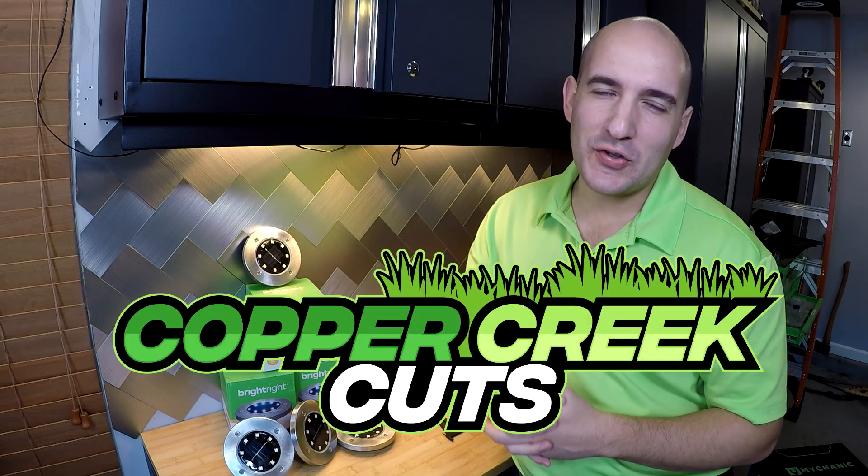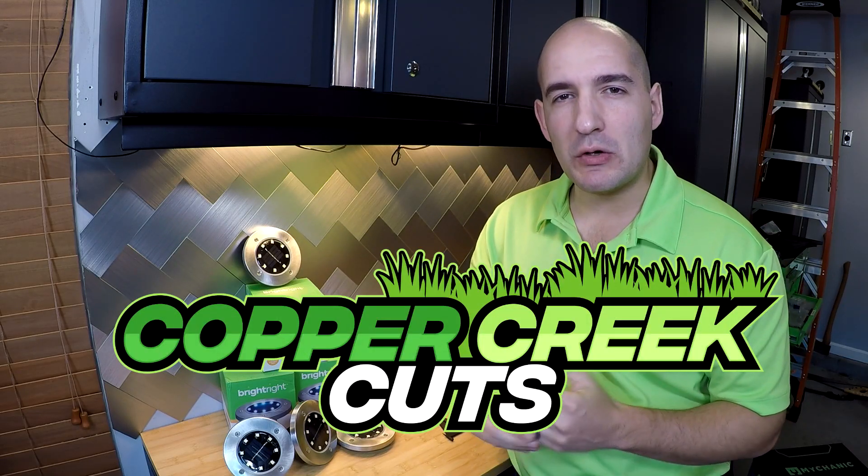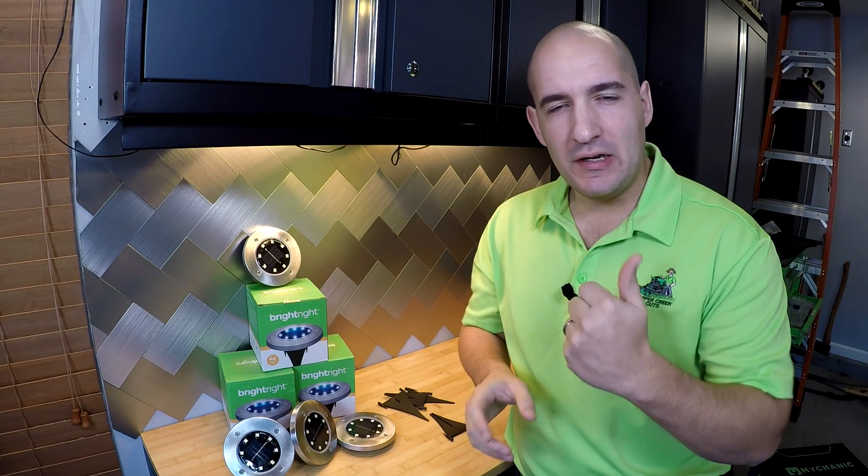Hi, this is Brad with Copper Creek Cuts, a lawn care company in Northeast Florida. And today we're going to do a continuation of a video series that started in the last week or two, and that is taking a look at some solar-powered LED products.